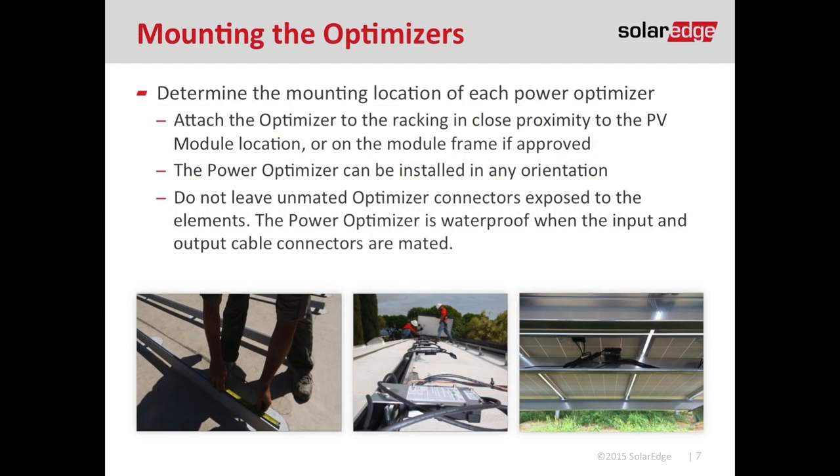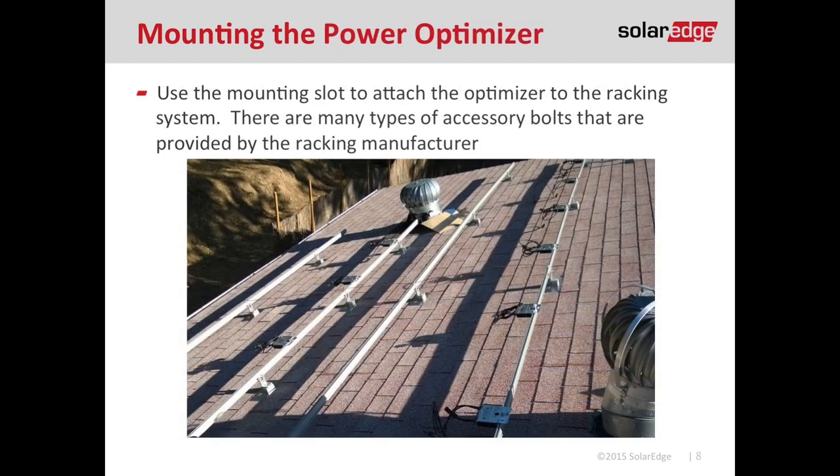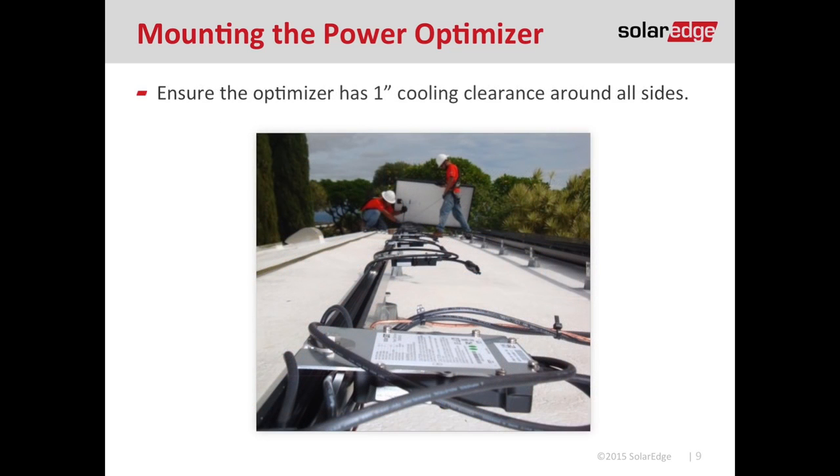First, mount your racking system, then attach the optimizer to the rail. The optimizer has a mounting hole or slot designed for quarter-inch or 5/16-inch hardware. To determine each optimizer's location, if my module is three feet wide, I go in a foot and a half on the rail and mark a spot every three feet. The optimizer is a NEMA 6 device and can be mounted in any orientation. It's always a good idea to ensure one inch of cooling clearance on all sides, and make sure the optimizer is face-down so the label is up for easy serial number access.